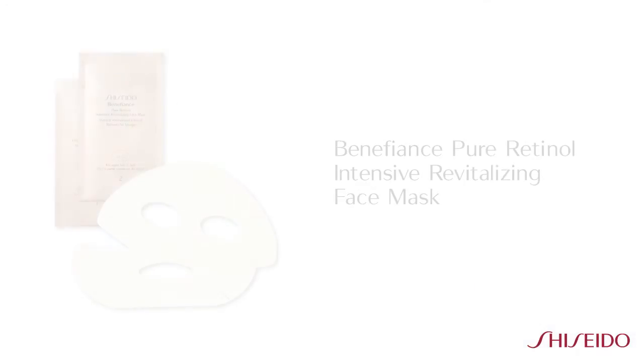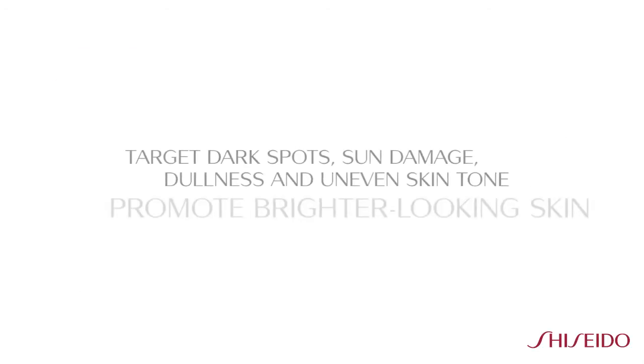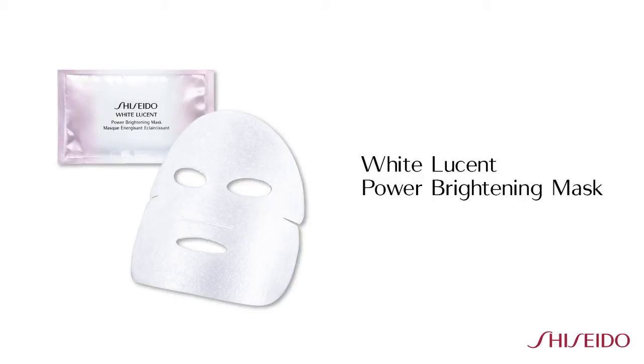Lines and wrinkles are visibly diminished, as if your eye area is steam pressed. We also offer the Benefiance's Pure Retinol Intensive Revitalizing Face Mask. If your skin concerns include dark spots, sun damage, dull skin, or uneven skin tone, White Lucent Power Brightening Mask will target these concerns.